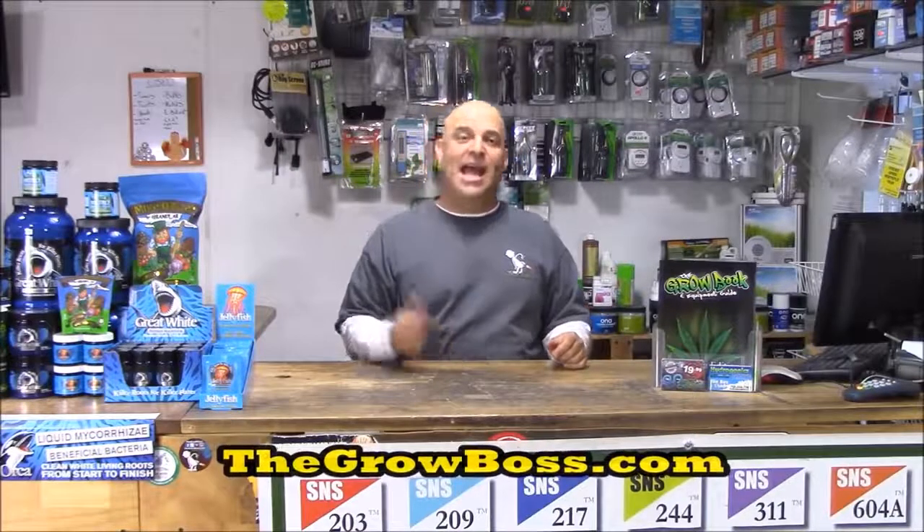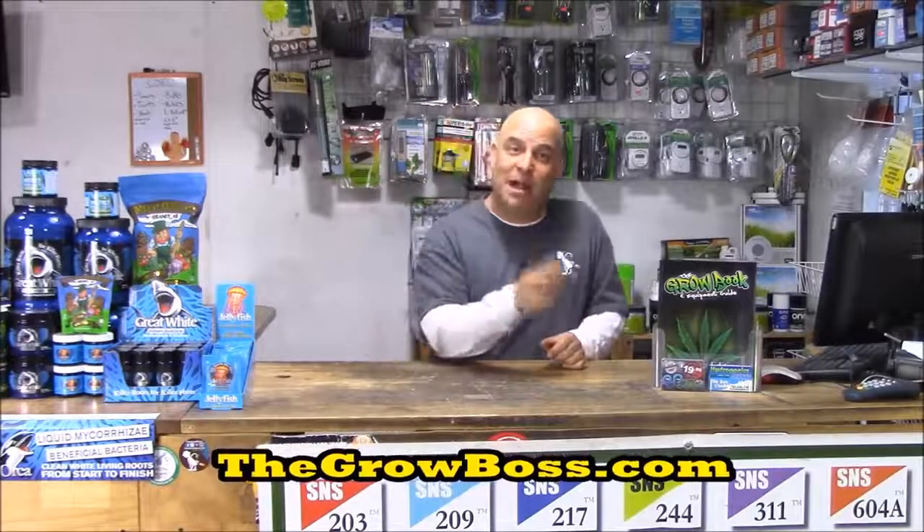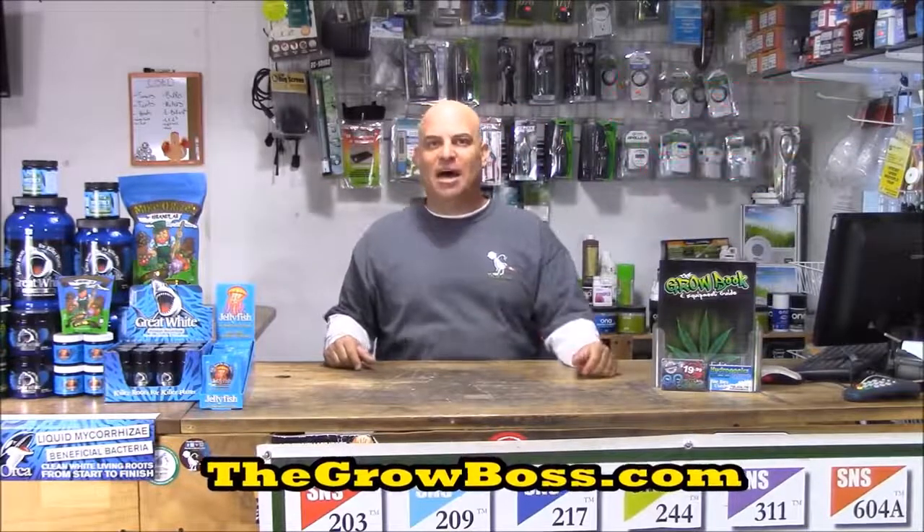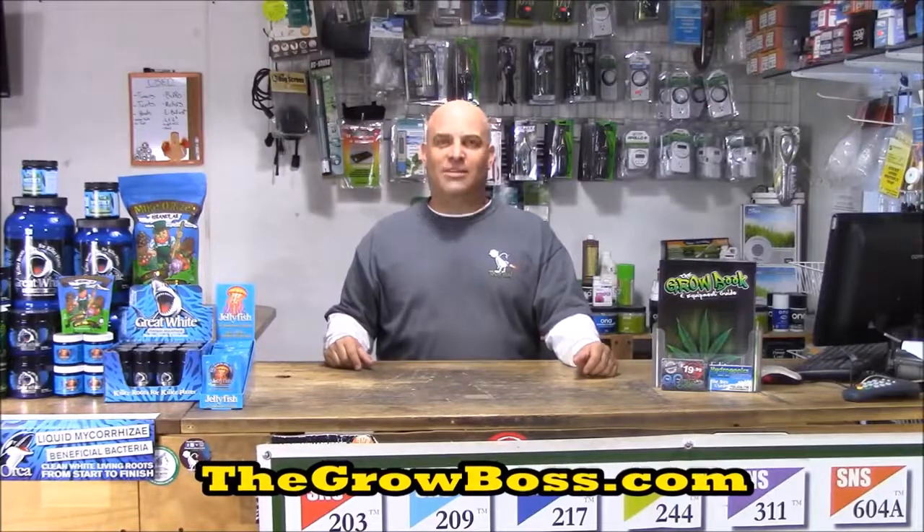I'm the Grow Boss, thanks for watching the top five things that I have to teach new growers about using nutrients during flower. If you want more information you can buy my book from your local hydro store or eBay, Amazon, or my website thegrowboss.com. And don't forget, if you like the video click the like button and subscribe to the channel.